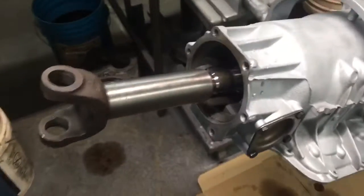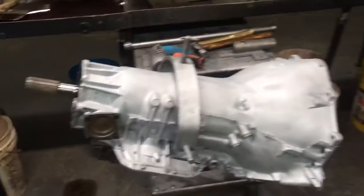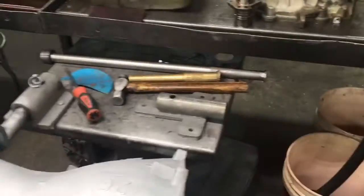Too long of a driveshaft will jam everything forward and knock the case lugs off, or wipe out every thrust bearing in the back half of the transmission. On Powerglides — I've never built one — I think you can actually wipe the engine thrust bearing too. That's just another way transmission guys get blamed, but there are a ton of other reasons why you can wipe out your engine thrust bearing — that's a totally different subject.